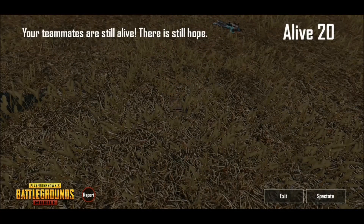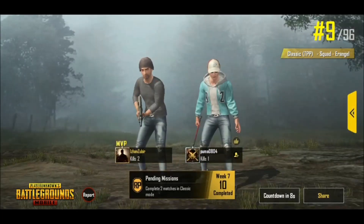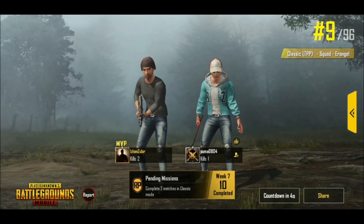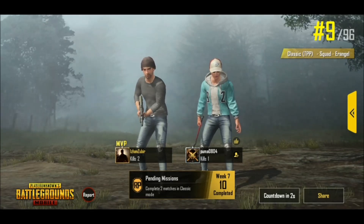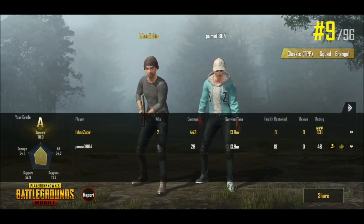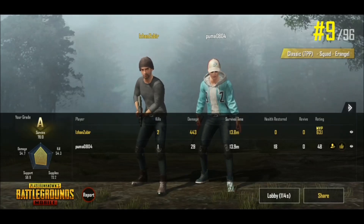I'm dead. So that's what PUBG looks like more or less. Anyway, thanks for watching, guys. Till we meet again in the next one — peace!